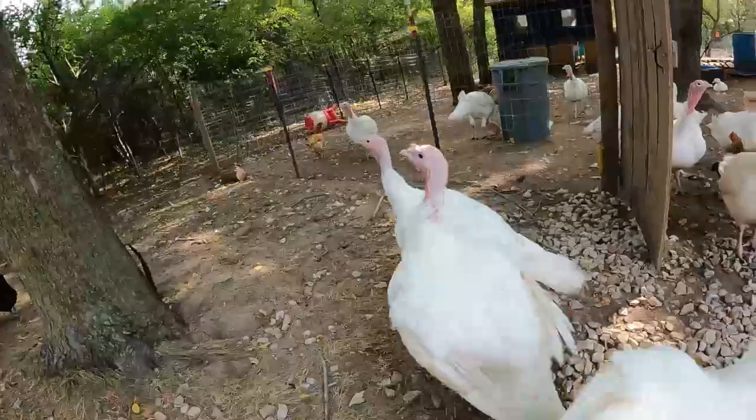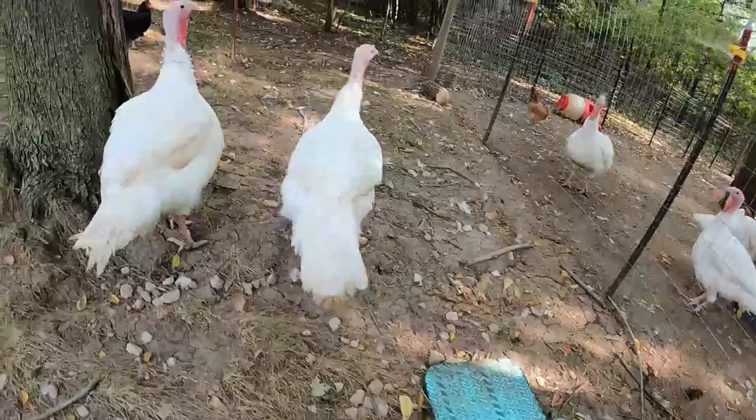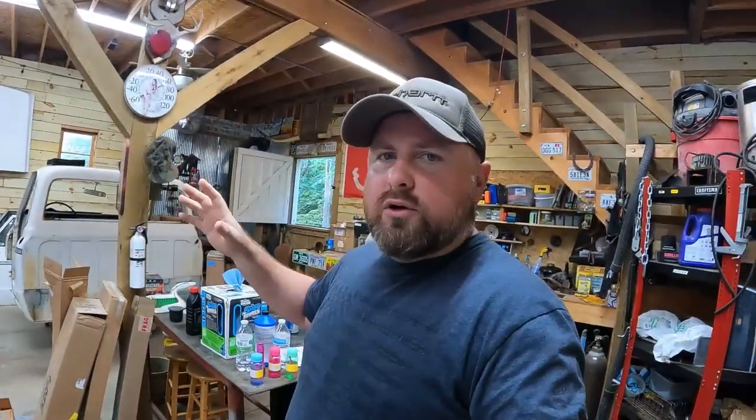Let's do some turkey flyby. Today we got a little bit of a problem — we have turkeys out there that I need to move to our old garden area to clear it out.